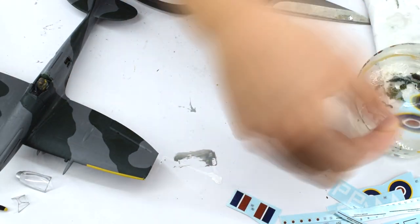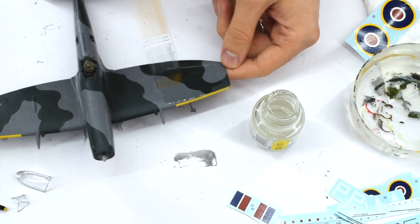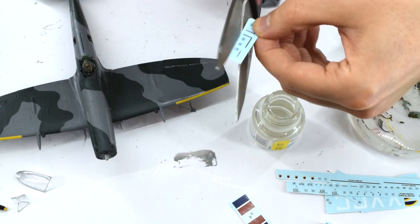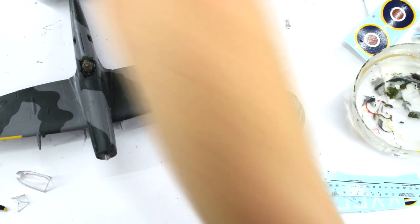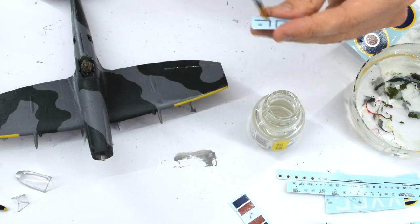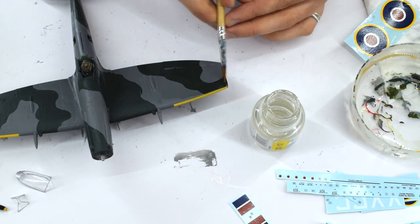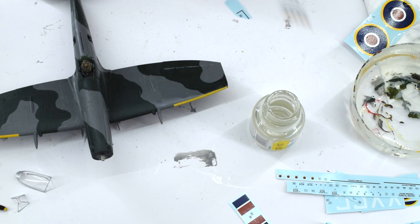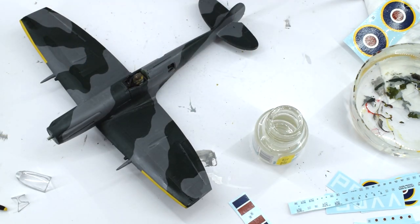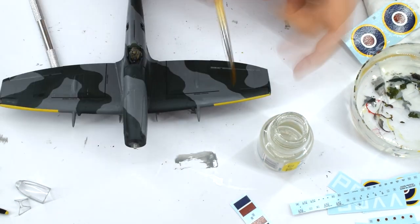The decals are then soaked in warm water and allowed to release from the backing paper. Humbrol decal fix is applied to the model in the relevant areas, and this will help soften the decal when it is stuck to the model. The decal is carefully slid off the backing paper and positioned. A further layer of decal fix on top of the transfer will help soften it further and make it blend into the details and look painted on. It's worth noting that some decals need to be applied before others, such as the walkways before the roundels, to ensure that they don't overlap each other incorrectly.